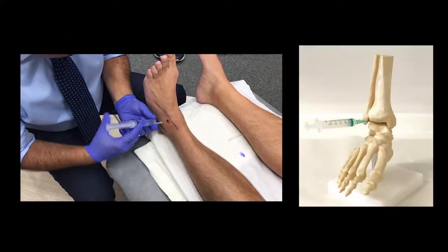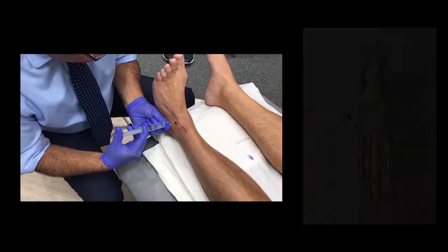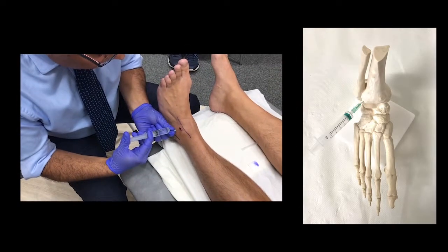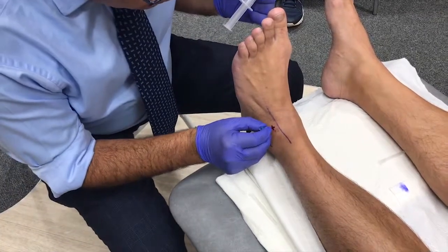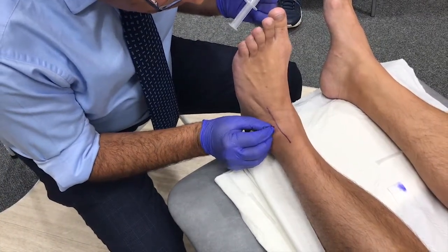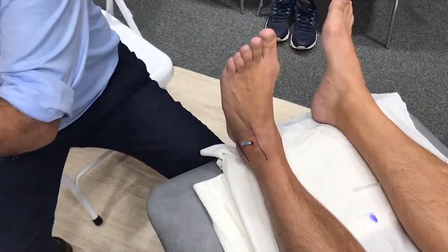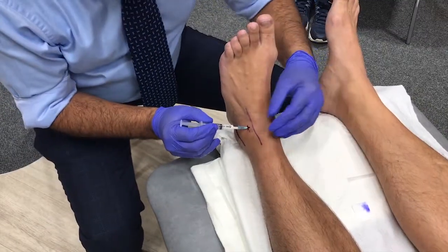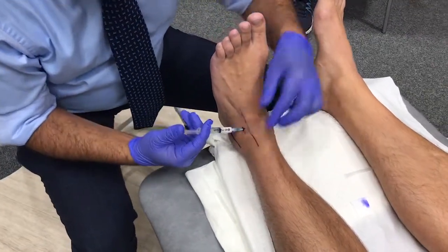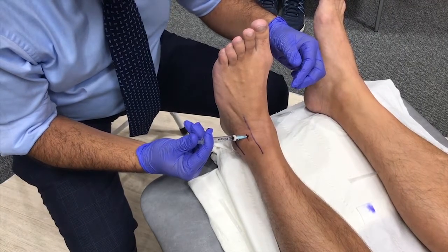Using the 10 cc syringe with a blue needle, 1 ml of lignocaine is injected first superficially and then deeper. The needle is used to find the ankle joint, and it goes in relatively smoothly. Once in the joint, inject 1 ml of kenalog, which should also go in smoothly without resistance.